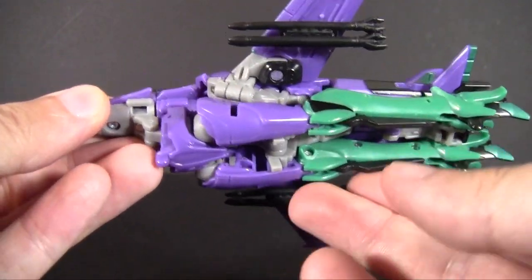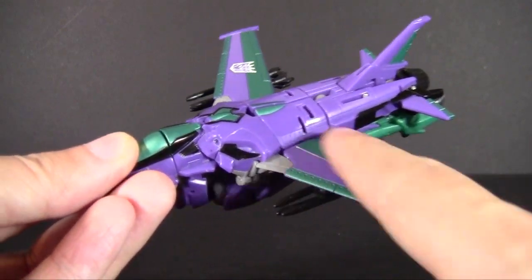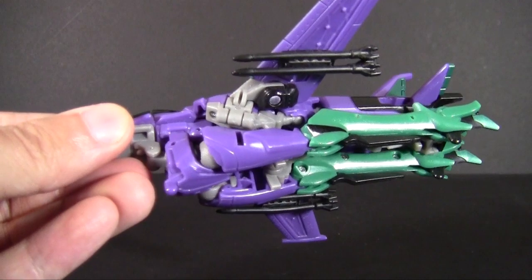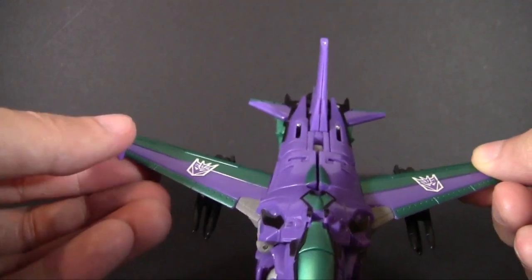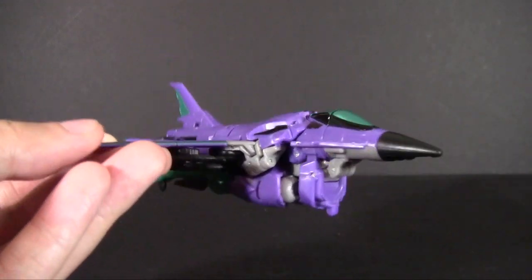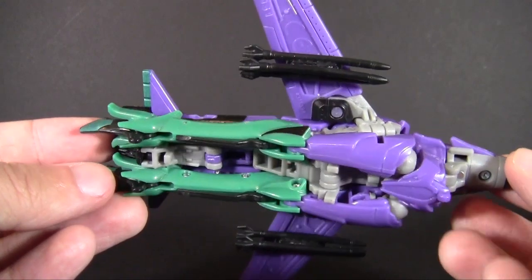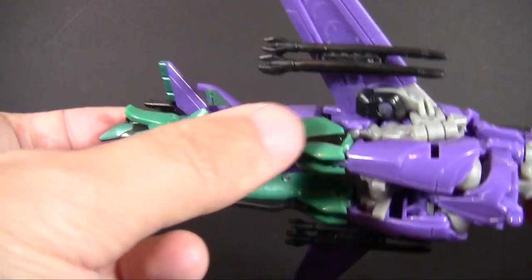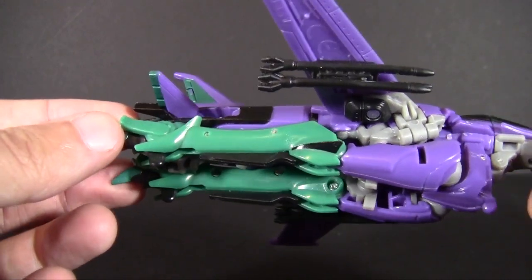Ignore the giant robot mode legs — I told you to ignore them. The wings I like — very sharp, very angled back, works really well. Why are you still looking at the legs? Ignore the robot mode legs! I'm really annoyed at how much underkibble is on this toy without any kind of way of hiding it whatsoever. It doesn't help that this color scheme also brings out her lower legs, which are very much standing out from the rest of her.